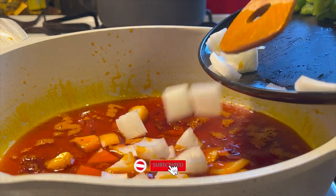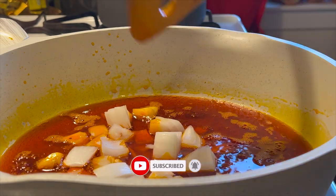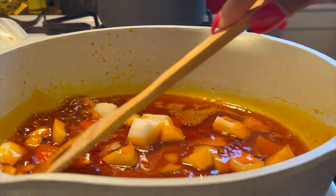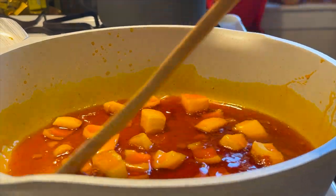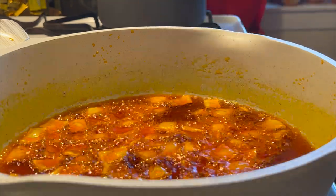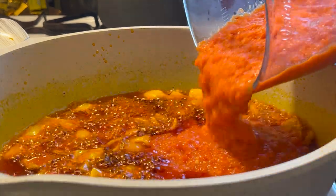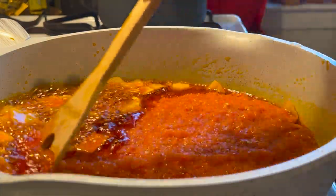I add in my onions and allow them to sizzle until translucent, or until I can perceive the smell. Then I go ahead and add in my blended vegetables, give it a very good stir, and allow it to simmer.